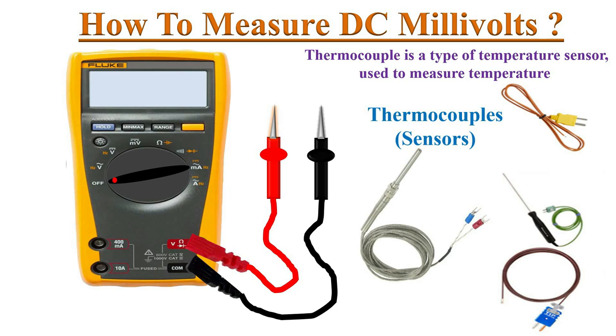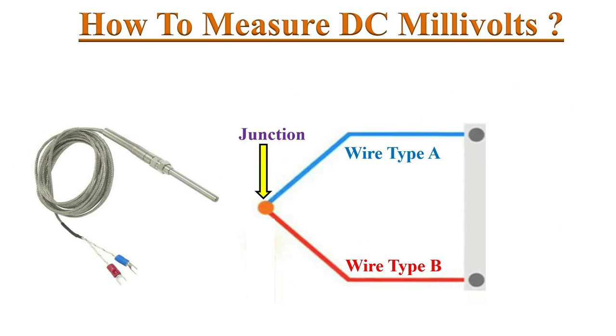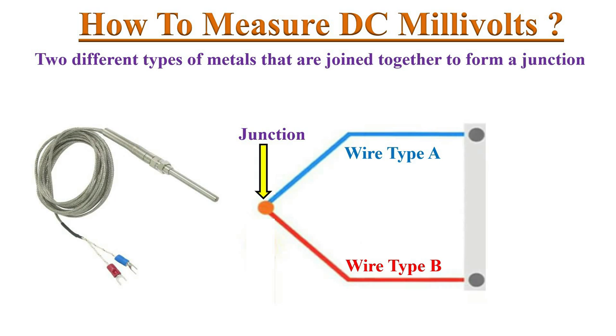Sensors like thermocouples produce small voltages in terms of DC millivolts in an electric circuit. A thermocouple is a temperature sensor used to figure out how hot or cold something is. It consists of two dissimilar metal wires that are joined together to form a junction.